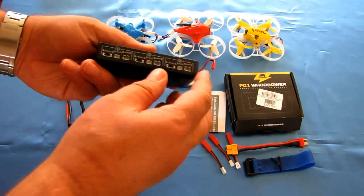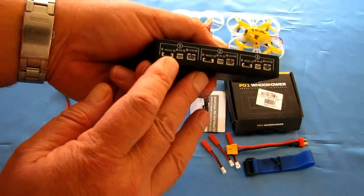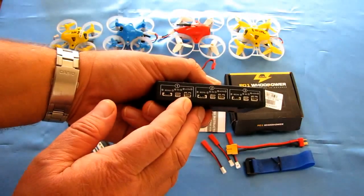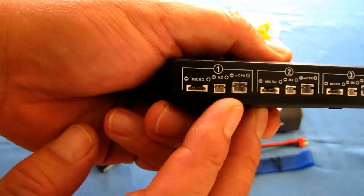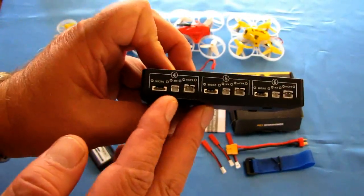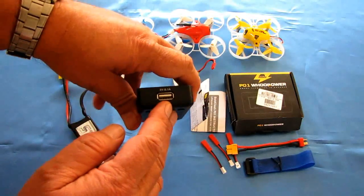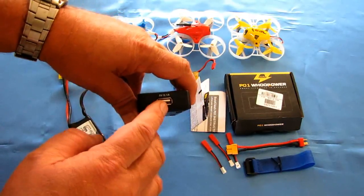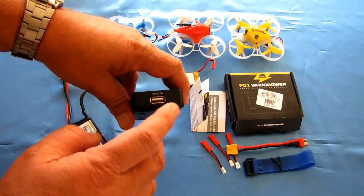Those batteries can use either one of these three ports. We've got Micro Losi here, I believe that's MX, and MCPX there. Each one of these ports can charge a different style of battery connector. In addition, you can also charge your phone or any other chargeable device that uses a micro or USB port charger.